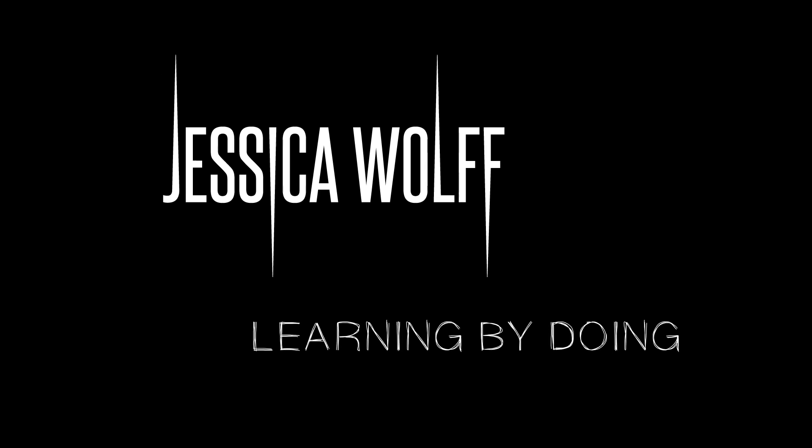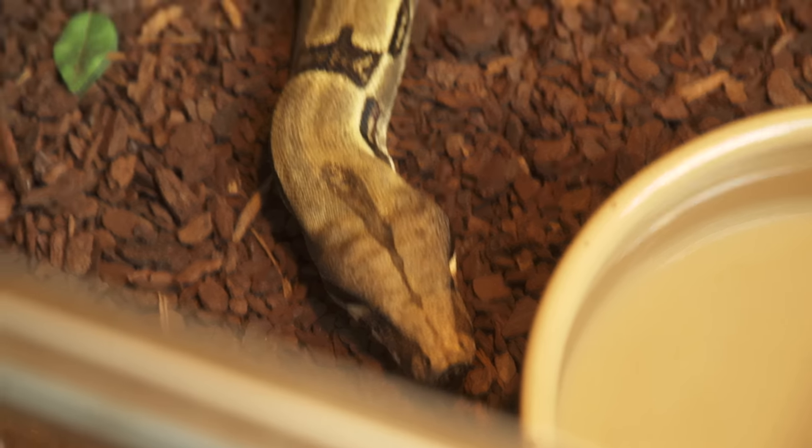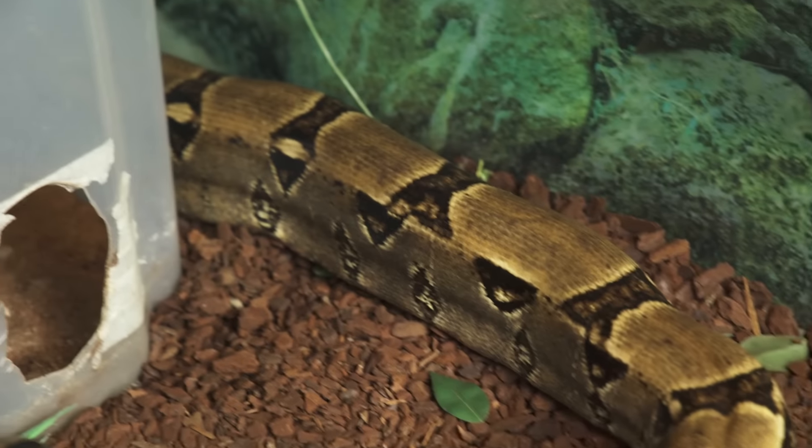Hey guys and welcome back to my blog Learning by Doing. About a year ago I had to give away my snake Squishy, which I had for nine years, which was very very sad for me because I really love him. Now I'm back in Finland and today he's moving home.